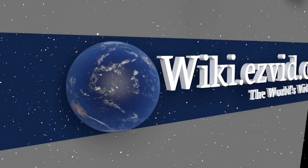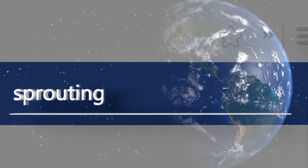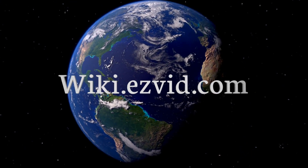Our newest choices can only be seen at wiki.easybit.com. Go there now and search for Sprouting Kits, or simply click beneath this video.